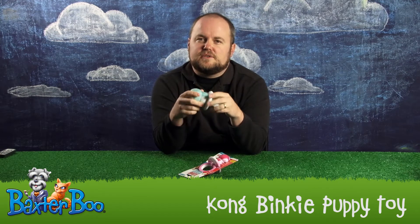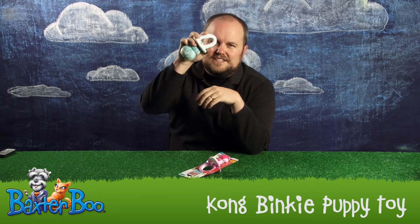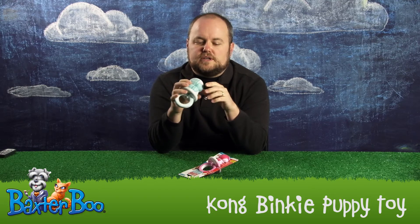Now, these are slightly different from regular Kong Chew Toys that we carry at Baxter Boo, in that the rubber formulation is slightly softer. It gives a bit more to make it a little more enjoyable for a teething puppy, but it's also still just as durable as the regular Kong Toys.